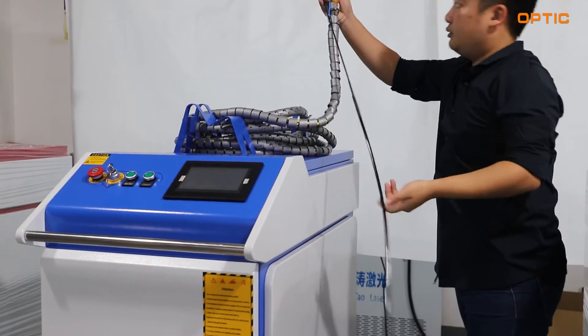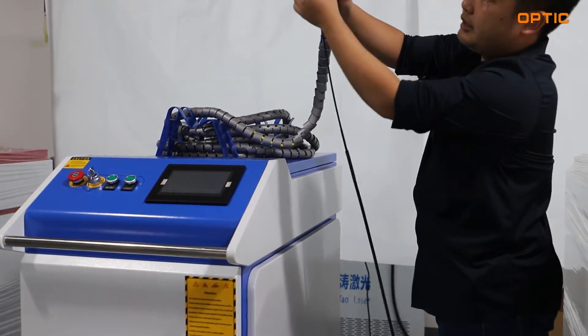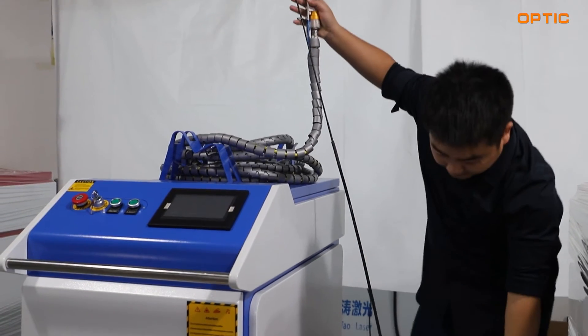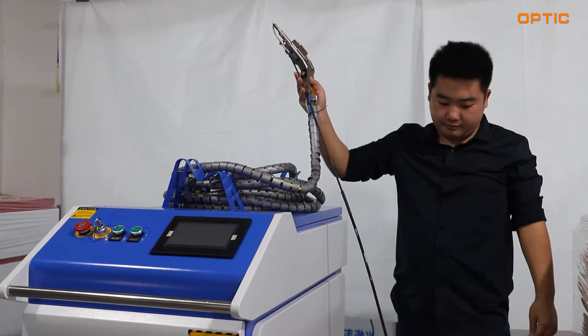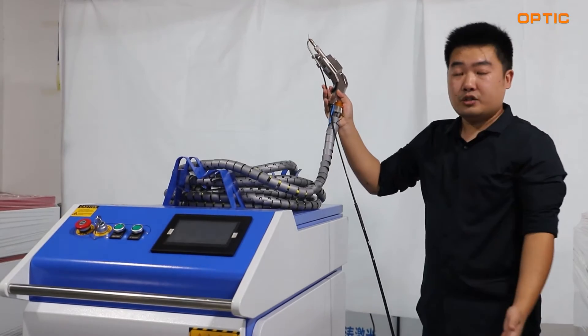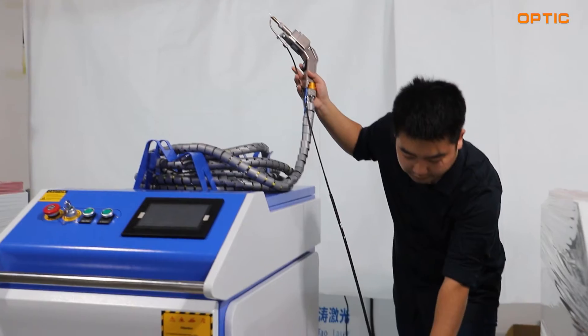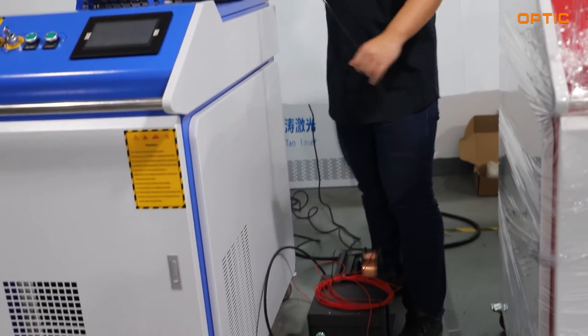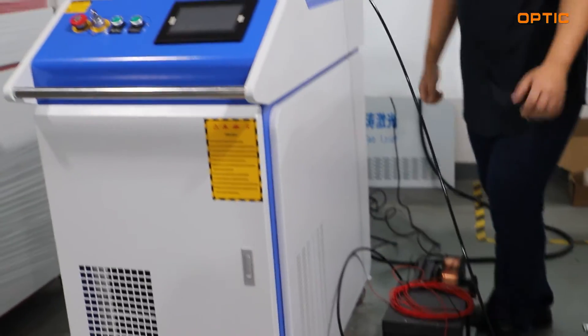As you can see right here, all the welding materials actually come from the wire feeder right here. We have a special need for the material. We can offer you an optional wire feeder for you to choose better welding, whatever the material is.